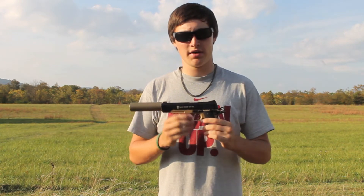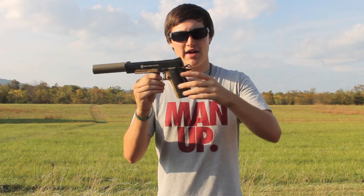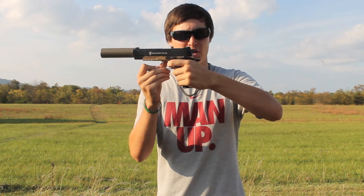Another safety feature on this gun is the grip safety — it's got to be pushed down before you can pull the trigger. If it's not pushed down you cannot pull the trigger, but when it is pushed down the trigger can go back.